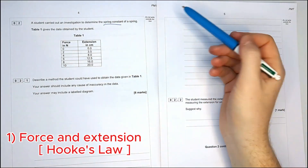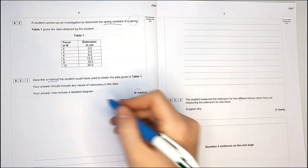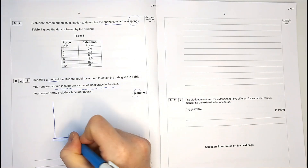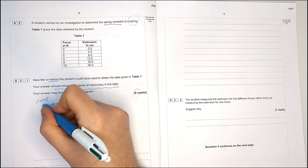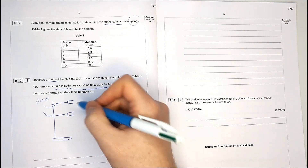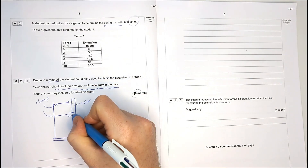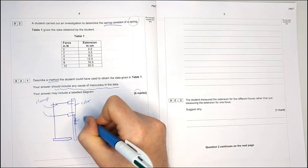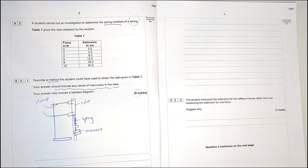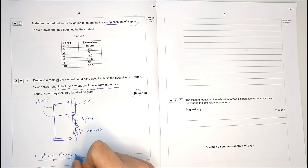This question is all about Hooke's Law — how do I find the spring constant of a spring by varying the force and measuring the extension? We've got to write a method and include a cause of inaccuracy. I'm going to draw a diagram first just to remind you what's going on. It's always a good idea to draw a diagram; you'll never lose marks for it. We've got two clamps: one with a ruler or metre stick clamped next to it, the other has a spring. At the moment the spring has nothing on it, but if I draw some masses added onto it, we can start to write a method.